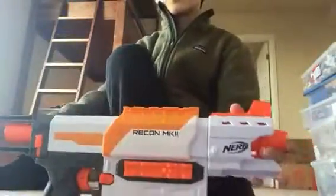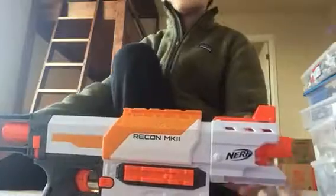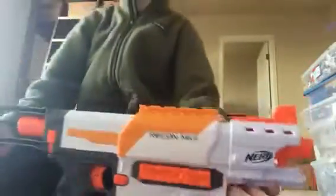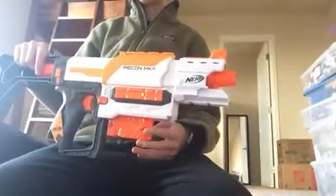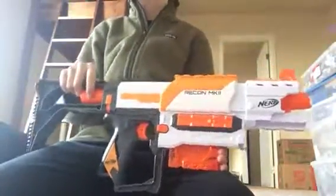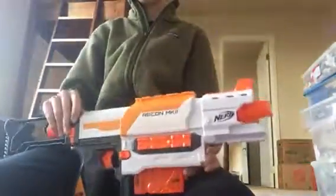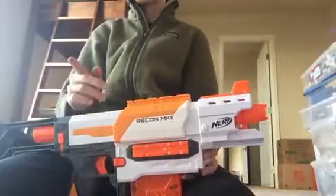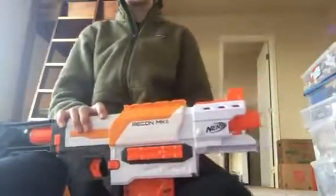So overall, this blaster — the Recon Mark 2 — is a very good blaster. It probably could shoot upwards of 40 to 45 feet from the power it was showing there, and this is basically brand new since I haven't used it that much. I'd recommend it — it was about 25 dollars, I think, though I didn't buy this so I'm not sure.